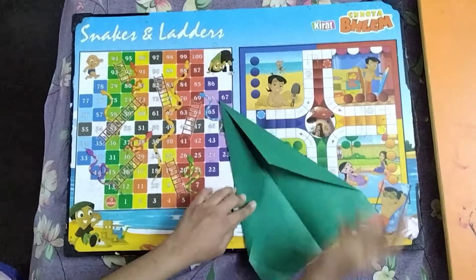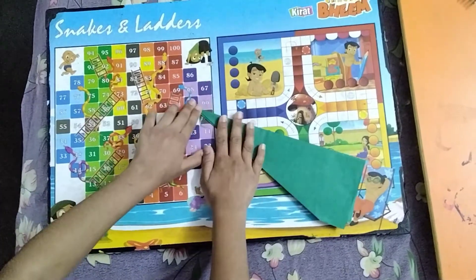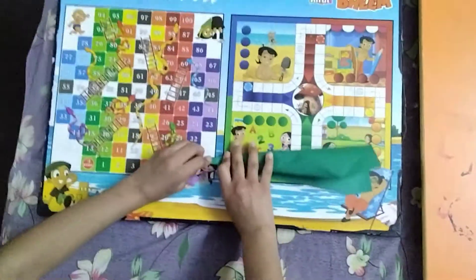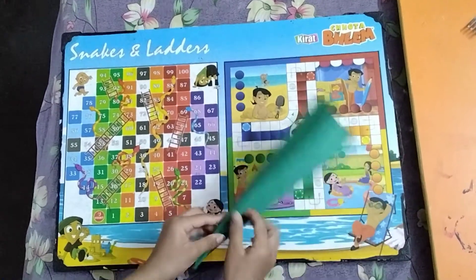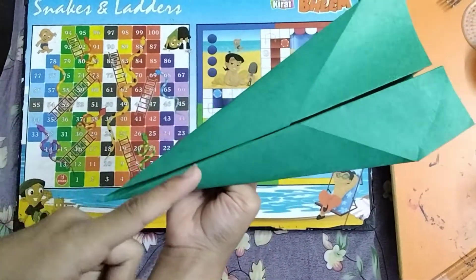Like this, it's done. Now we will make it into the airplane shape. Our airplane is done. Our airplane looks like this now. Let's fly it.